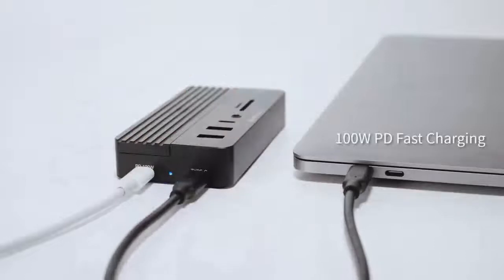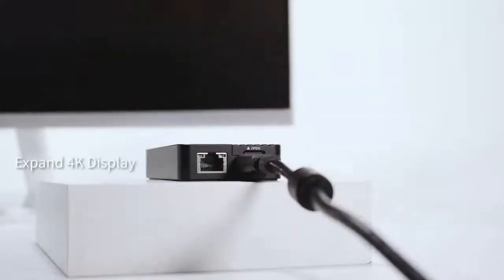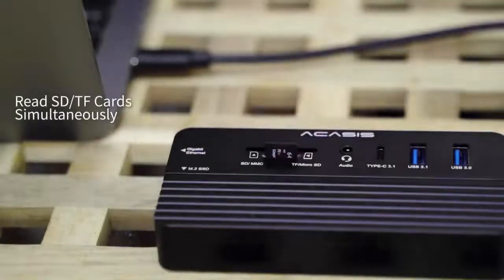The PD port delivers a max 100 watts of power to your devices. You can expand extra displays with the HDMI port and read two different memory cards at the same time.